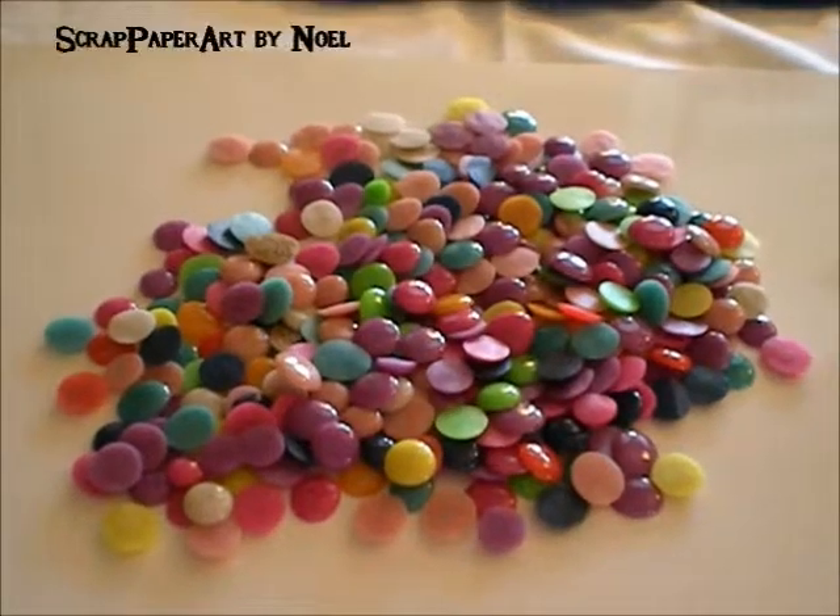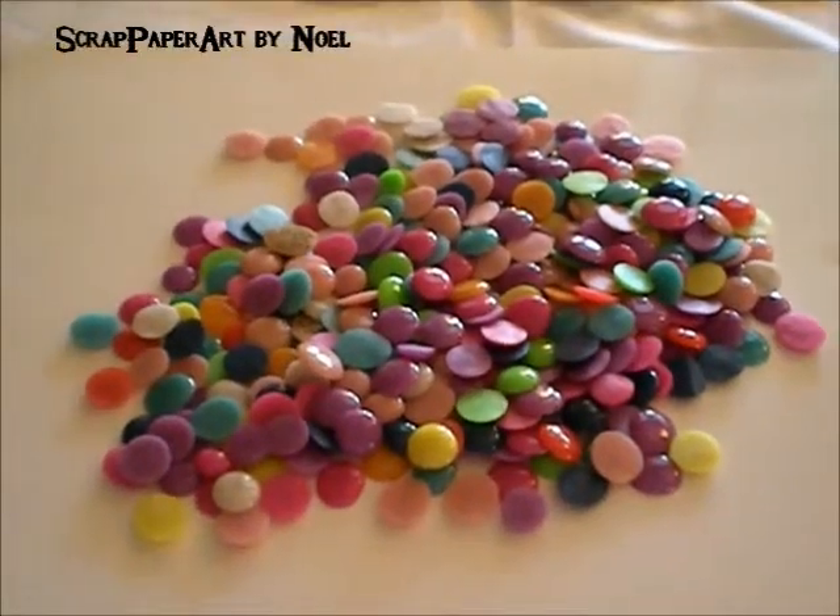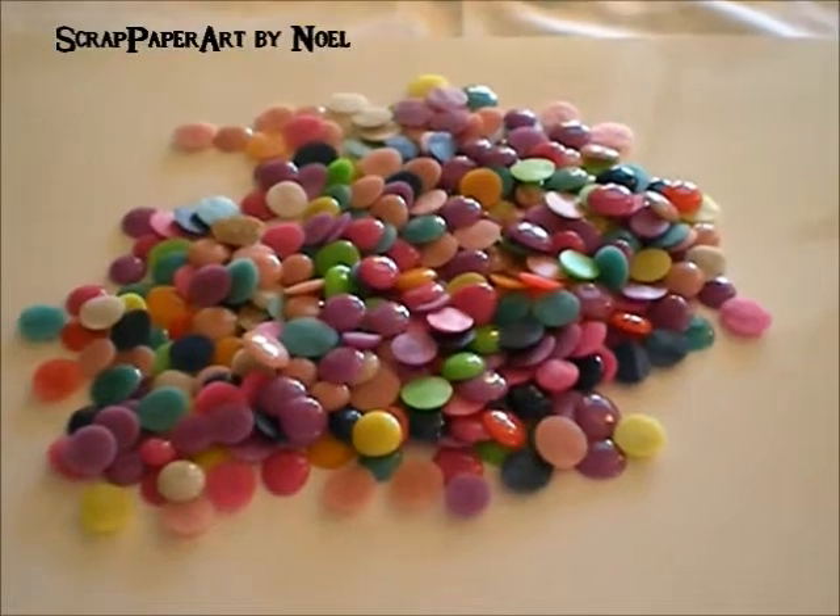Hi, everyone. It's Noelle from Scrap Paper Art, and I have another quick video I'll share with you.